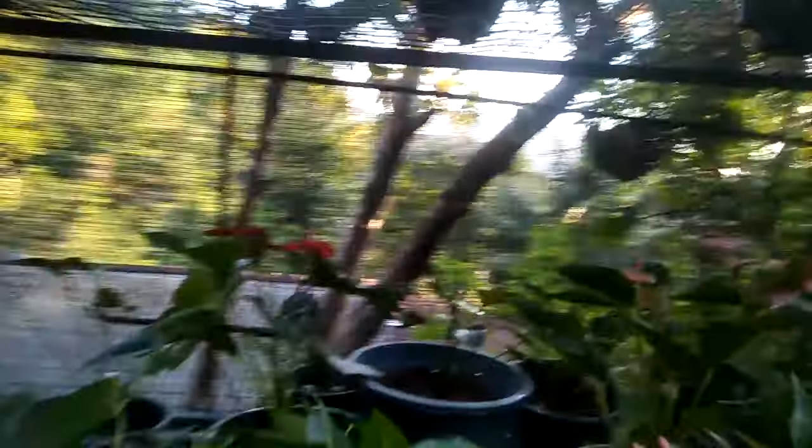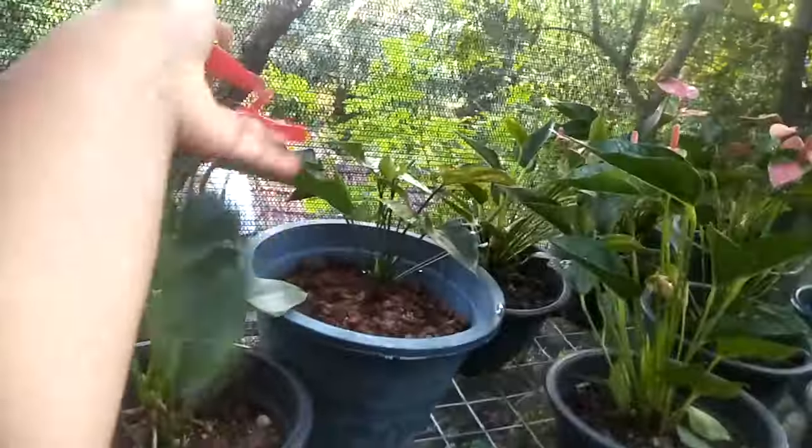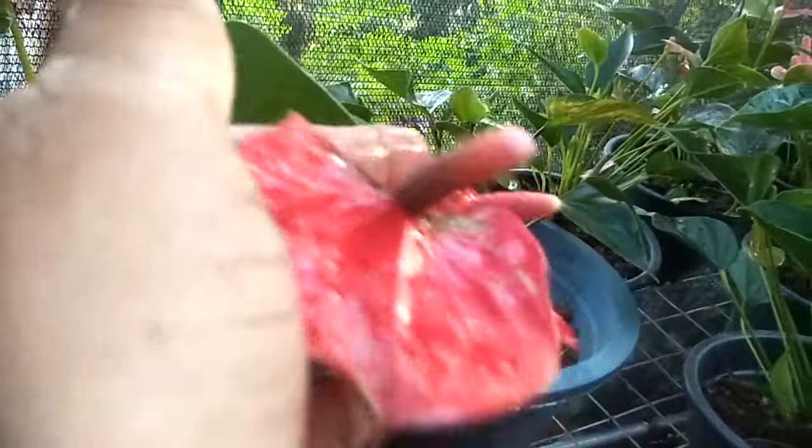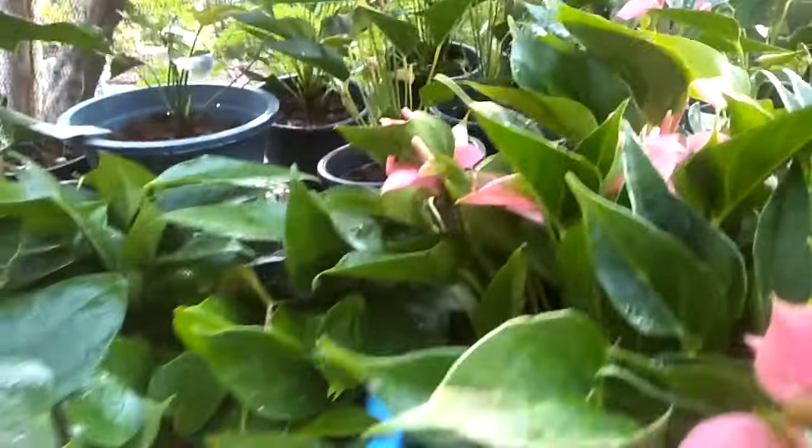We have to look at the same thing here. We are going to show you a little bit of a ceramic Byly. This is a ceramic Byly.